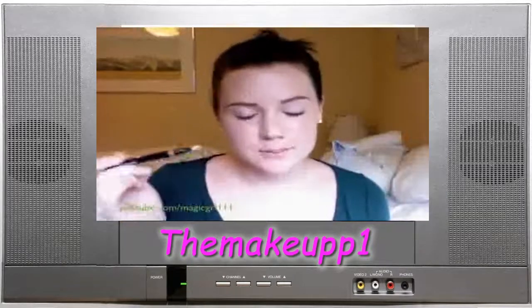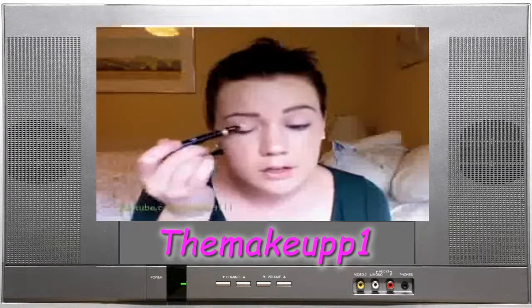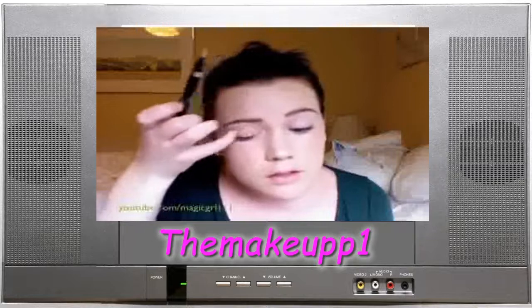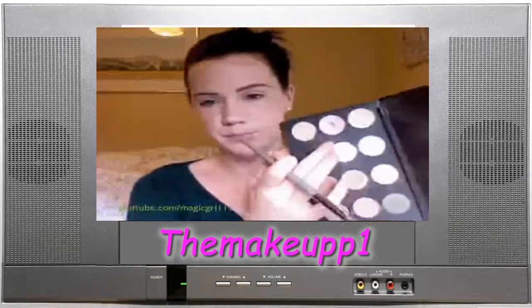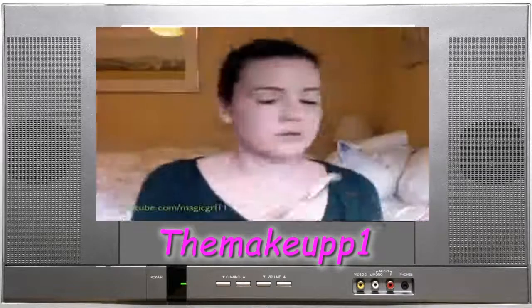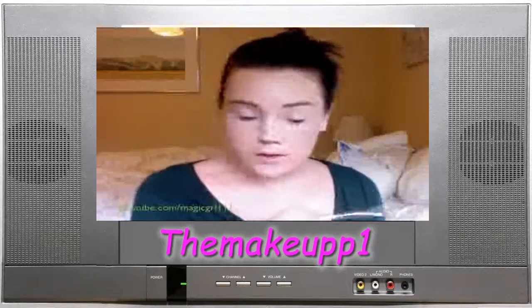Today I'm using Chanel's Professional Eye Base in Bright — it's kind of a light pinky color. I'm using MAC's Vanilla right here, just popping that under.